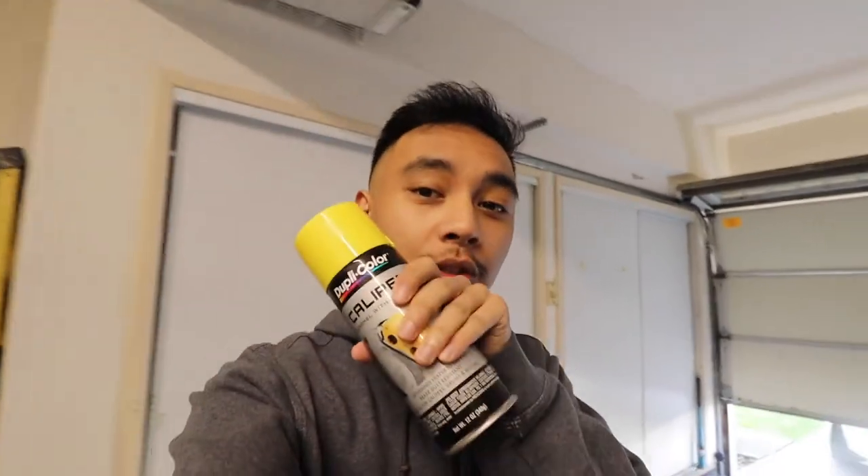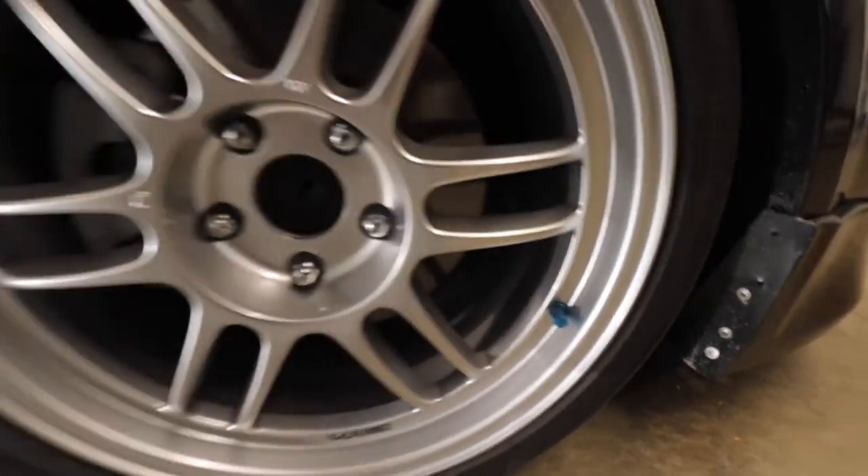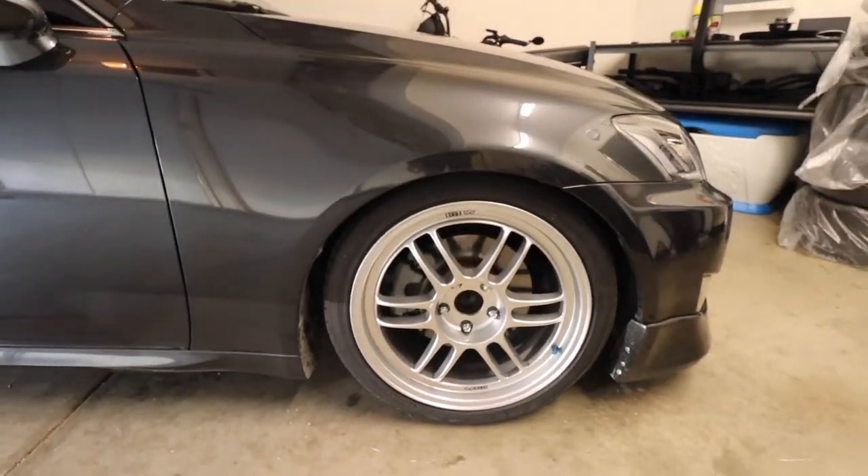What's going on guys and welcome back to the channel. Today we're going to be painting the calipers in a color I've been wanting to do for a long time — yellow. I think the yellow will flow really well with the color of the car and the wheels, and it'll complement the yellow stem on the wheel. I was debating between yellow and orange, but yellow will tie in better with the wrap color I have in mind later on.